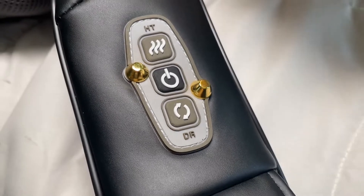It does have heat settings. You can change the way the kneading will rotate as well. Those are what those buttons are on there, and you can also change the intensity.